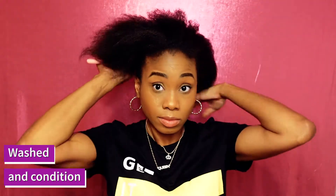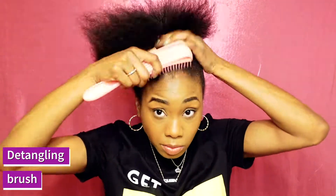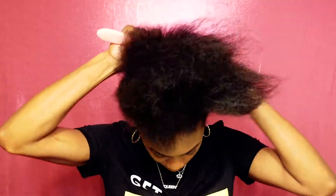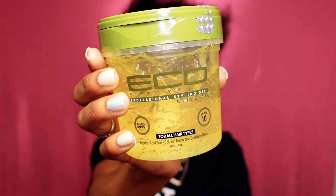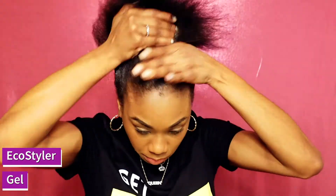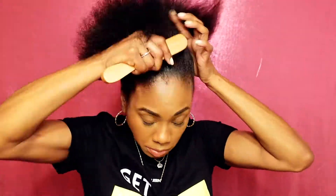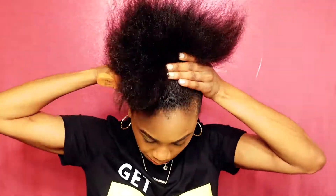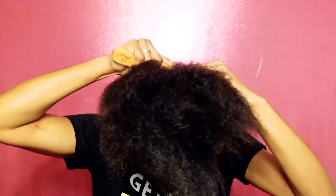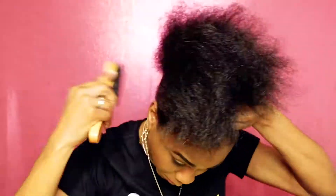I'm starting with freshly washed and conditioned hair and then using a detangling brush to make sure my hair is completely detangled. I brush my hair up towards the top of my head. After detangling, I'm using Eco Styler styling gel all over my hair and then switching to a hard brush because that will bring all the hair together and make it easier to grip.